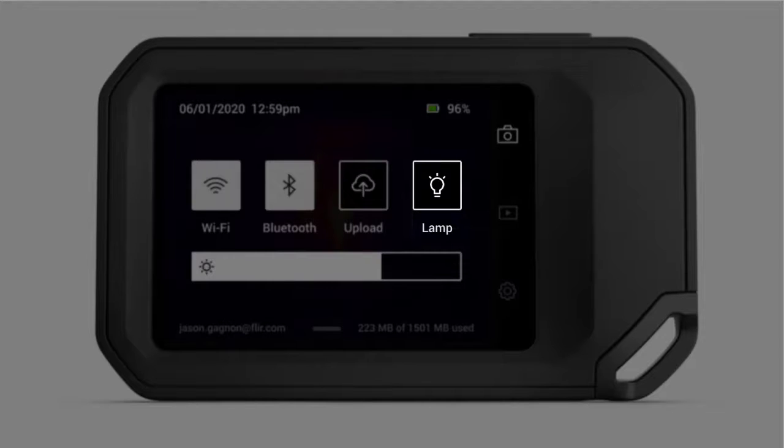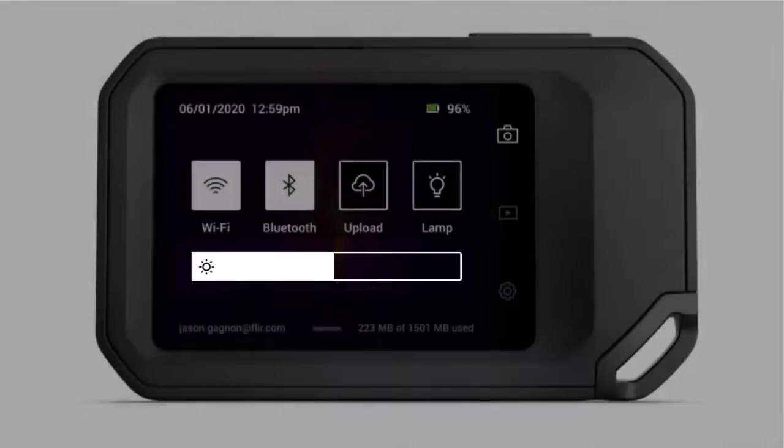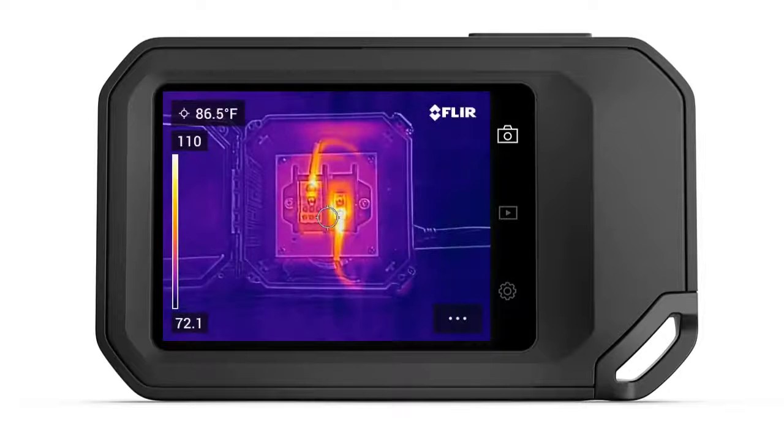The lamp allows you to capture a better visible light control photo when saving an image. The slide bar controls the display brightness. Pressing on it, you can slide it left to dim the LCD display and save battery life, or slide it to the right to brighten the screen if you're working outdoors and are having difficulty seeing the display. Swipe back up from the bottom to return to a live image.